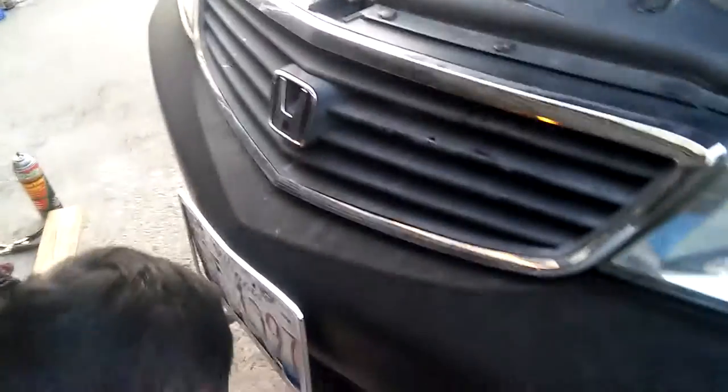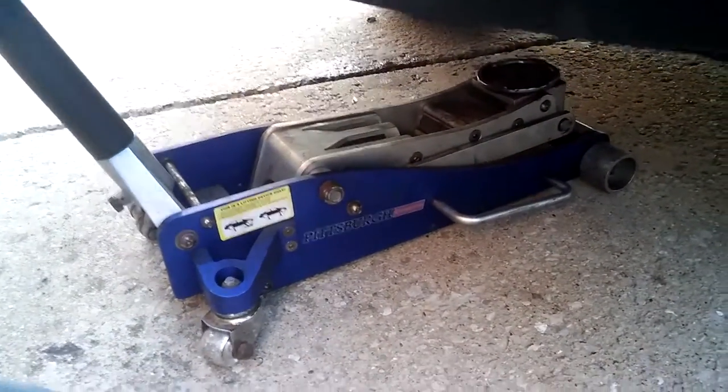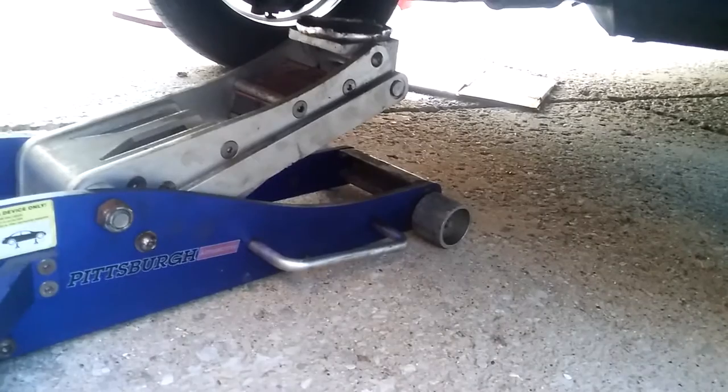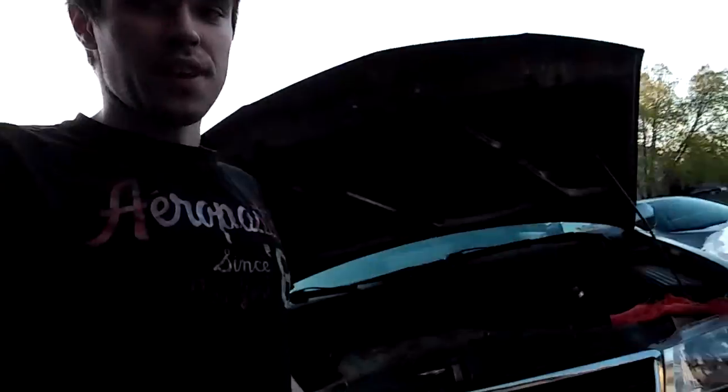Oh it's not lifting — you have to turn the handle even more, all the way inside. Yeah, and then see if it moves — there we go. Okay it's going down so you have to work with it. Now it should be alright. Basically we're gonna drop this van right now, start it up and see if everything is okay.